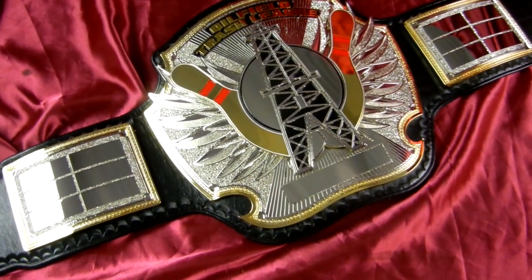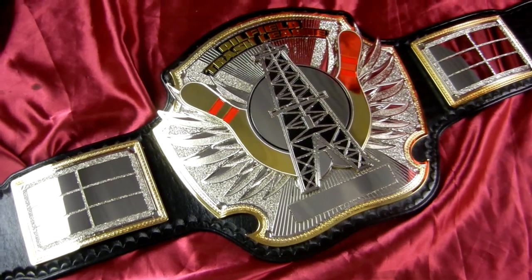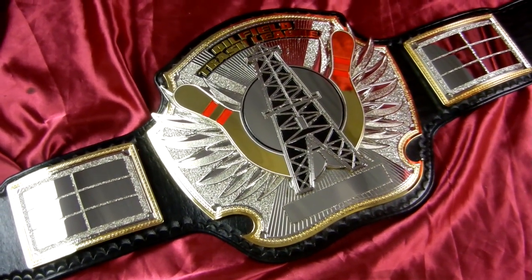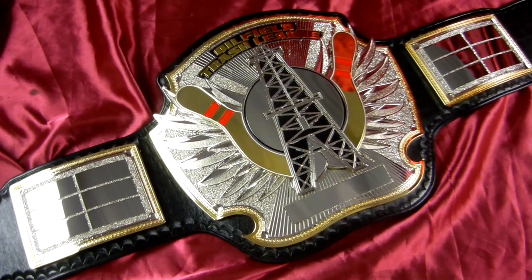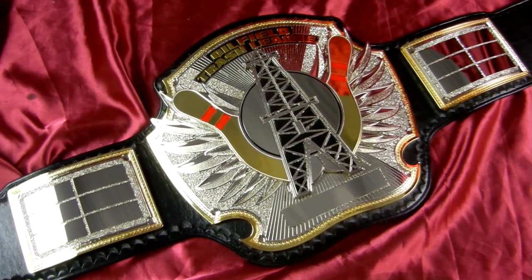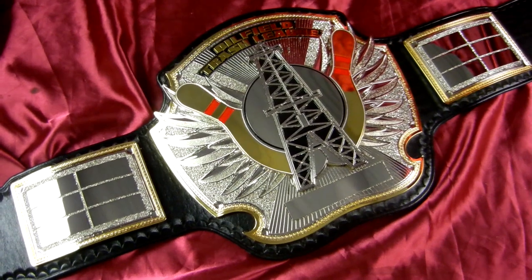And speaking of artists, this one was drawn by Jesse. We came up with the logo — they gave us the elements they wanted included on the belt, and Jesse came up with the design and the logo. That is very fitting.